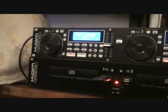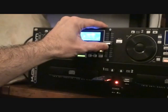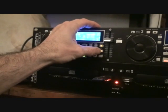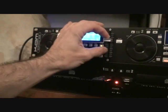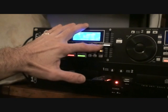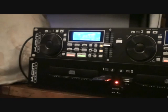MT — master tempo. What we can do there: if I press that and slow it down, it'll keep the key of the track. If I press that again, it sounds a bit dodgy. Pitch off — we have plus or minus 8, 16 or 100. If you like getting some decent smooth mixes, try and stick to about plus or minus 8. Always best to do that.